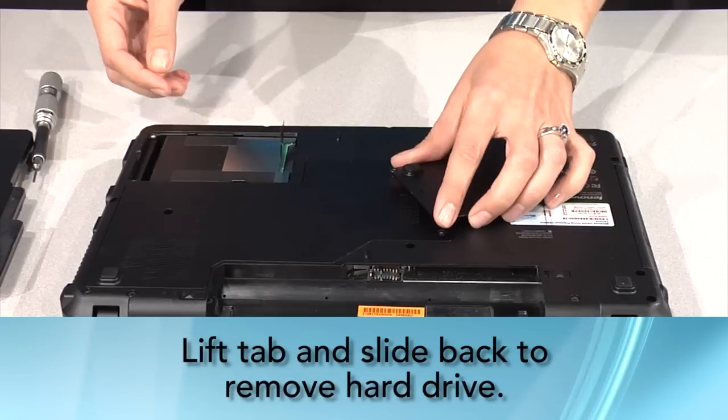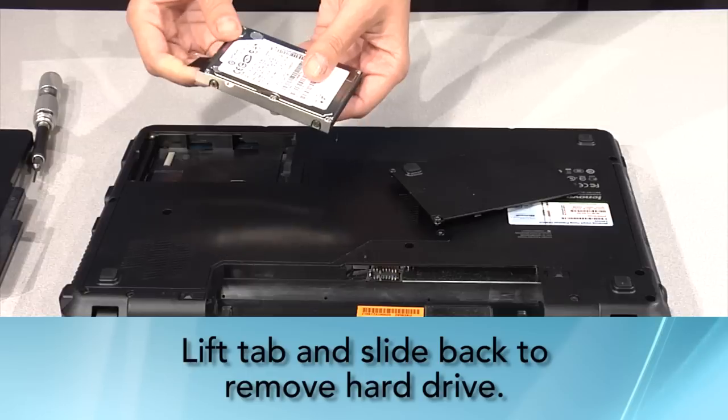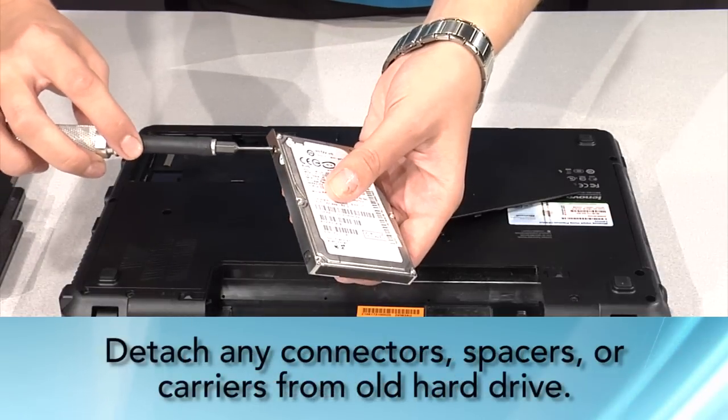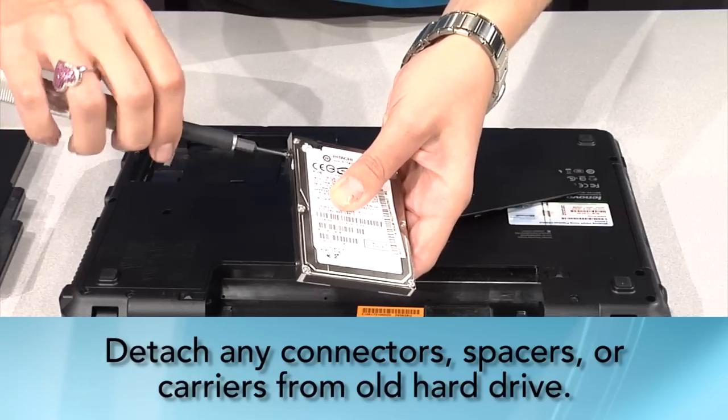If you see a tab on the existing hard drive, gently pull it up and then to the outside to remove the hard drive from the bay. If you see a proprietary connector or spacer bracket attached to your existing hard drive, remove it and set it aside.